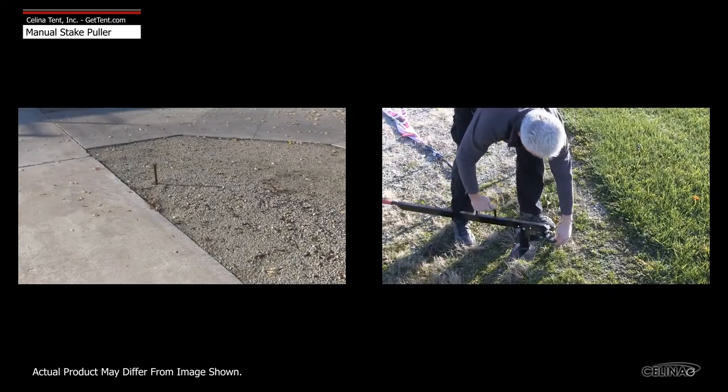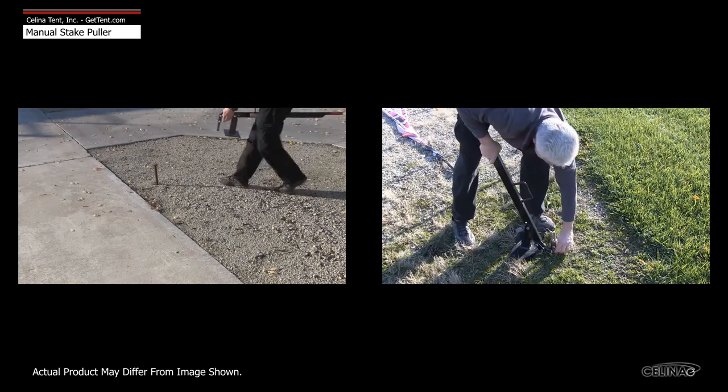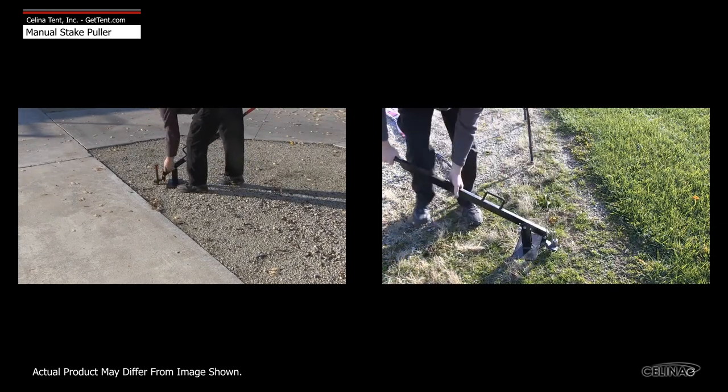To use, place the base plate next to the stake to be removed and wrap the head of the puller around the stake. Press down on the far end of the lever to begin pulling up on the stake.